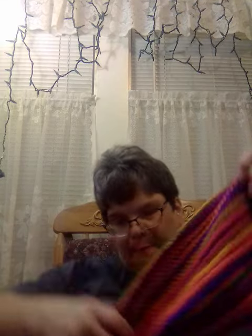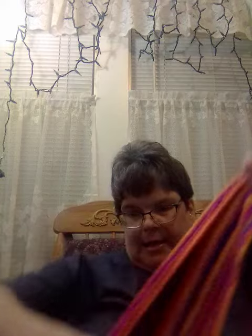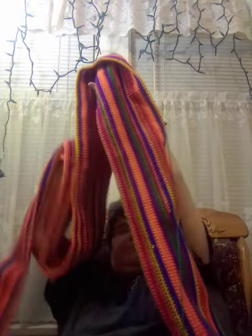My blanket I'm working on is not done yet. It's pretty good sized already, getting there. And here it is — this long already, clear down here. I think I crocheted like maybe 500, 300 or something around there.